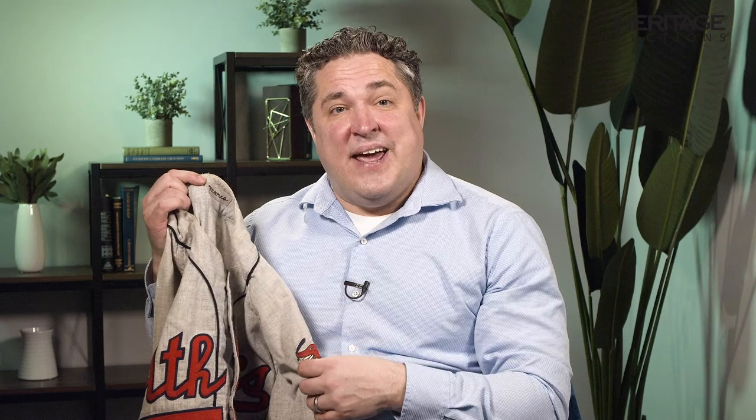This has got 'Athletics' across the front and Maris' number three on the back. If you look in the collar, it's got 'Maris' chain-stitched, and there's also a year tag in the tail.